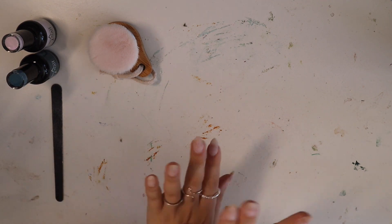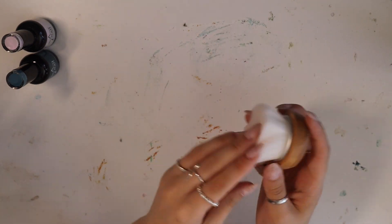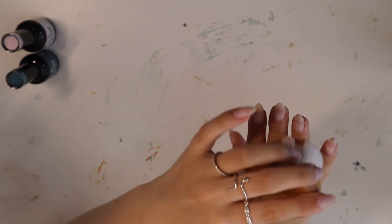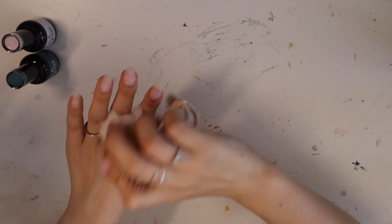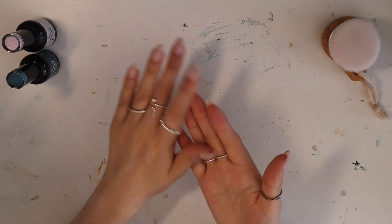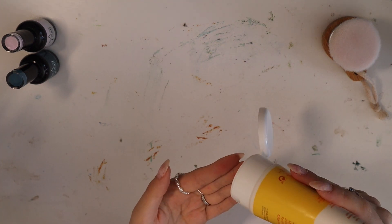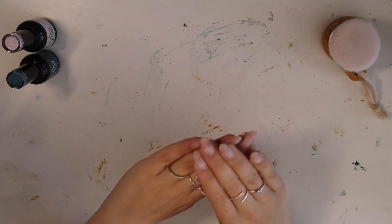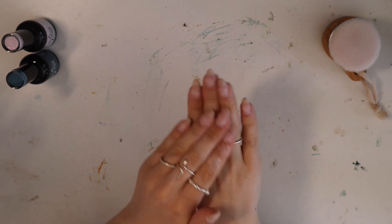Just making sure we're nice and symmetrical. I think we're good. That means we can move on to actually painting them. I'm just using this big brush to get rid of any dust that might be left on my hands.